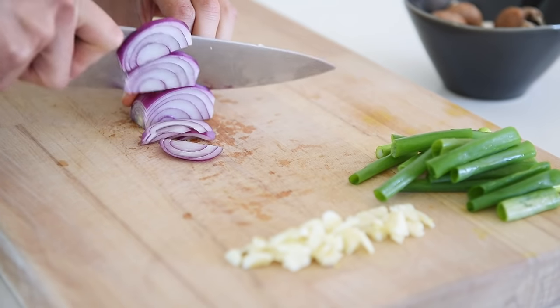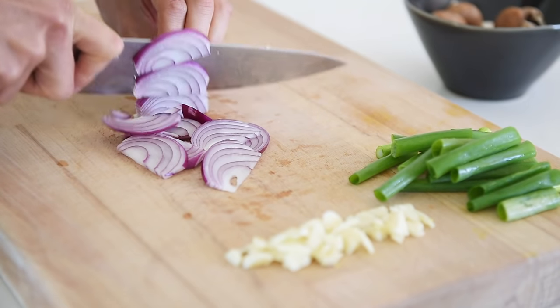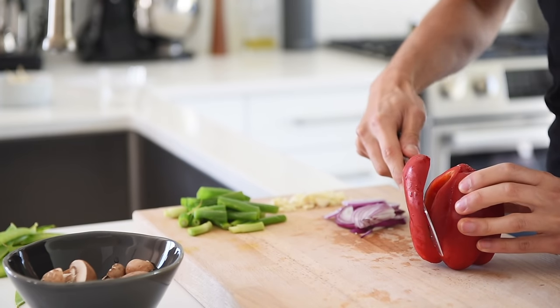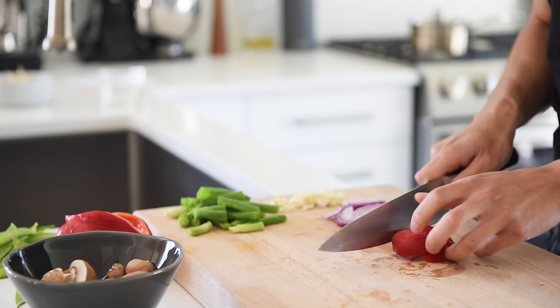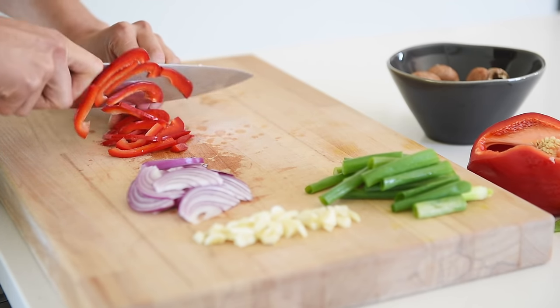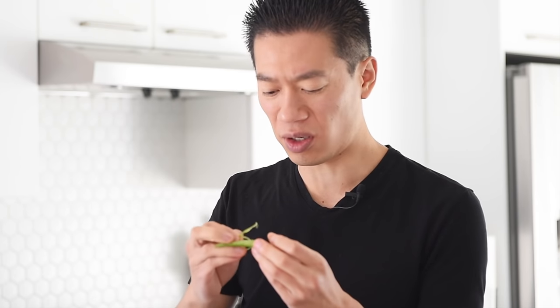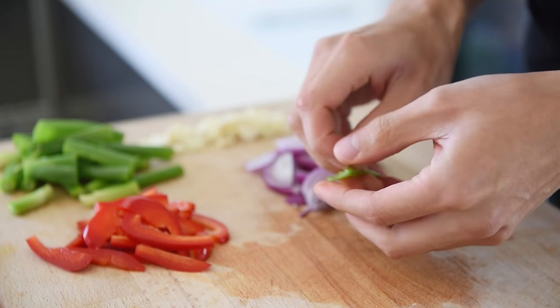Half a red onion, sliced. Quarter of a red bell pepper, thinly sliced — just peel down that tough part and you'll see it releases this stringy kind of part. That just makes it a much better eating experience. About half a cup worth of snow peas.